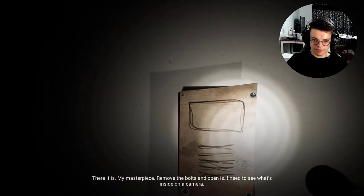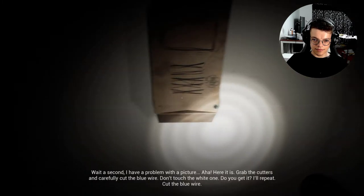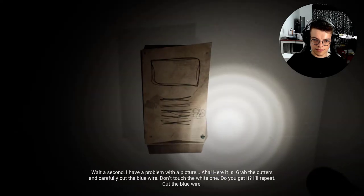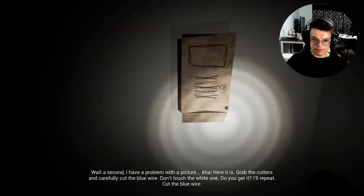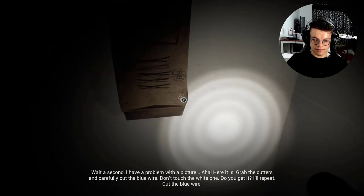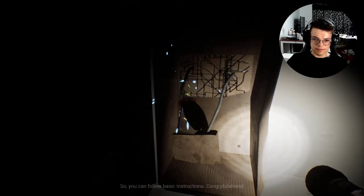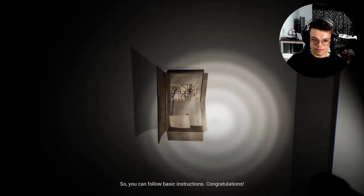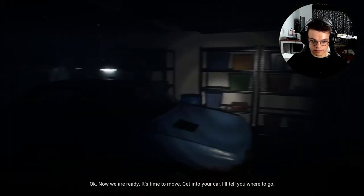Remove the bolts and open it — I need to see what's inside on the camera. Wait a second, I have a problem with the picture. Here it is! Grab the cutters and carefully cut the blue wire. Don't touch the white one. I'll repeat: cut the blue wire. So you can follow basic instructions. Congratulations. Now we are ready. Time to move — get into your car and I'll tell you where to go.